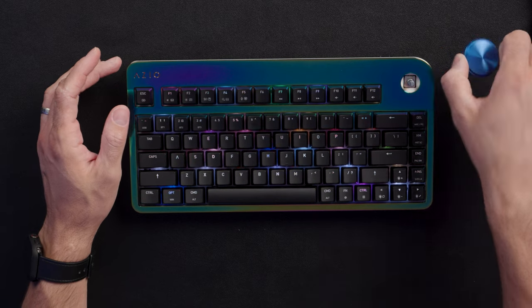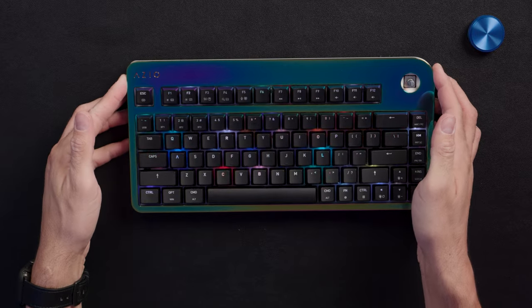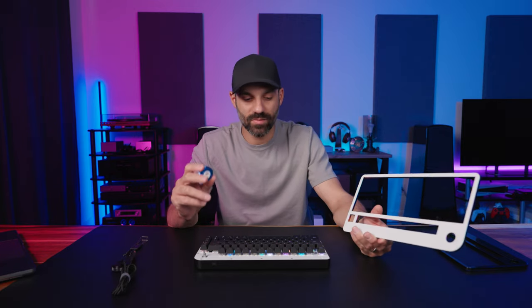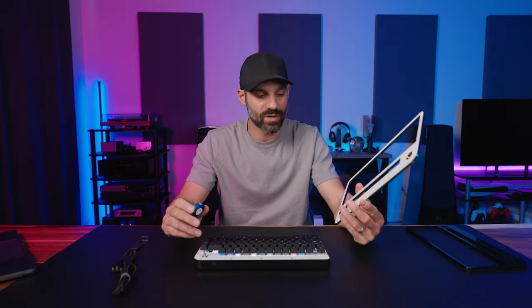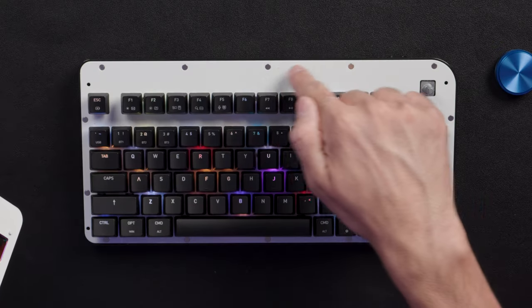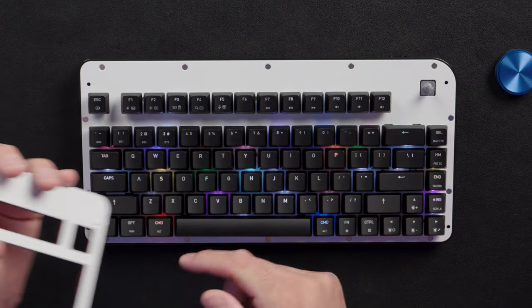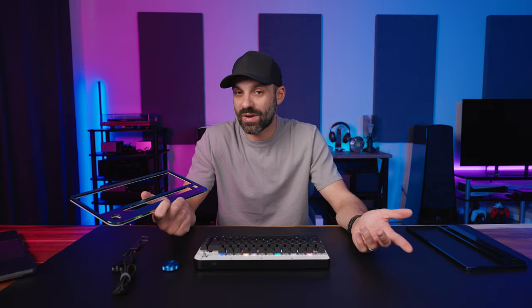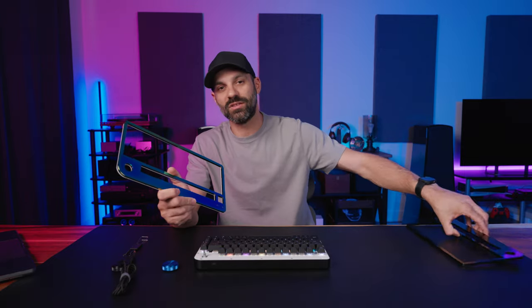Swapping face plates is easy — I'll show you. First you remove the volume knob, no tools needed, and then the magnets let you just pop the face plate up — that's it. It is very secure, and with the volume knob installed it doesn't feel like it'll ever pop off; the magnetic strength is quite strong. You can see all the inlaid magnets and the white backer plate. The face plates are heavy, but you can buy multiple ones or customize a second cheaper variant yourself.